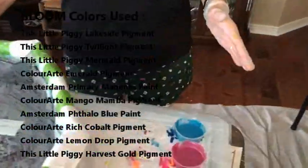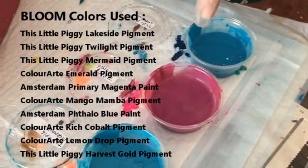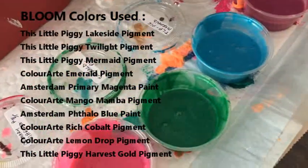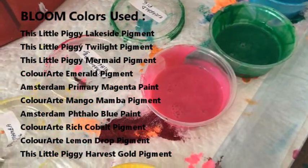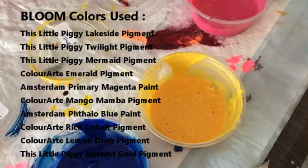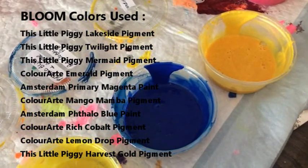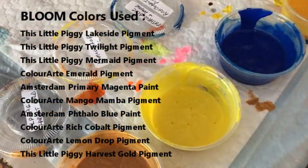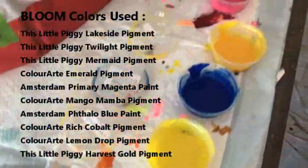My colors for my bloom today: this little piggy is Lakeside, this little piggy pigment is Twilight, this little piggy is Mermaid pigment, this is the Emerald pigment from Primary Elements, this is Primary Magenta from Amsterdam — it's a paint — Mango Mamba by Primary Elements Color Art pigment, and this is a combination of Phalo Blue by Amsterdam and Rich Cobalt pigment which is Primary Elements from Color Art, and Lemon Drop by Primary Elements from Color Art.